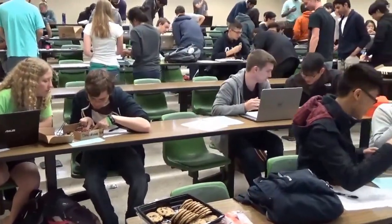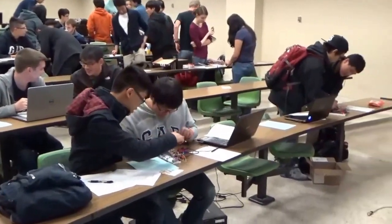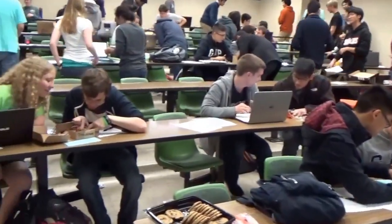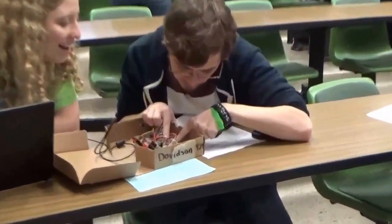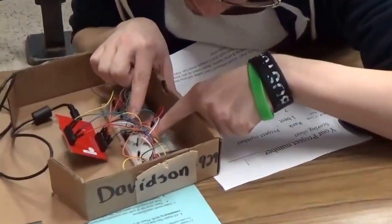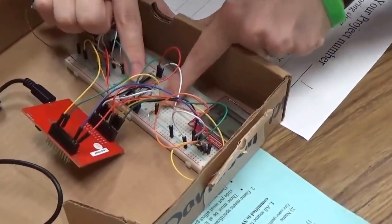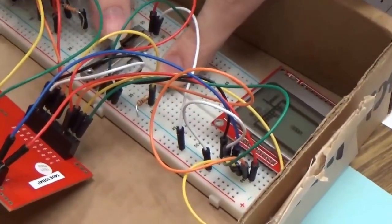Hi, I'm Jon Valvano, a professor at the University of Texas. Our Introduction to Embedded Systems class has a class competition where each group of two students will create a handheld video game, which has the microcontroller, a slide pot for input, buttons for input, a DAC to create sound, and graphics to show the game. They put that all together to make a game that's fun to play. Now let's watch.